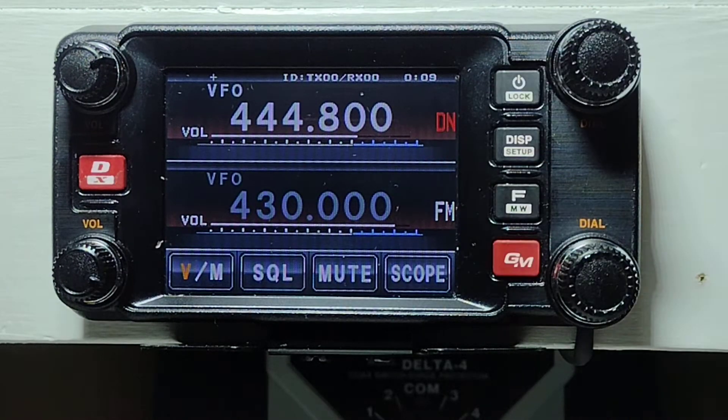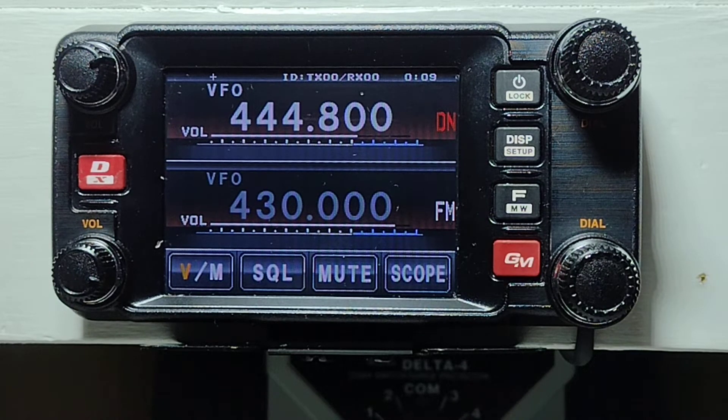That will get you a line over it flashing. That is AMS mode and we want to be in full digital, so we push it one more time. That now puts it in Digital Narrow.